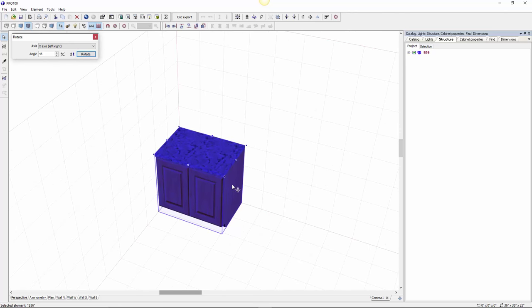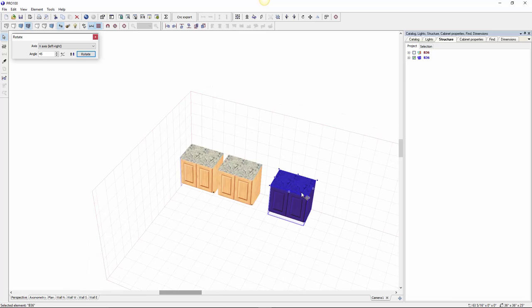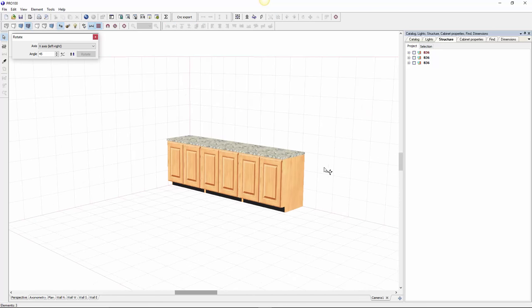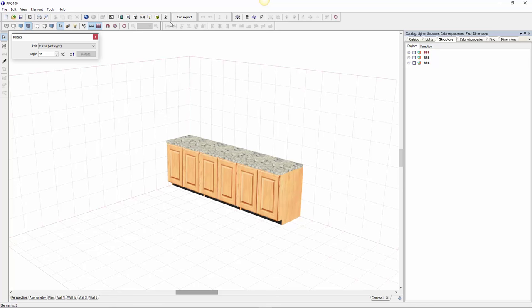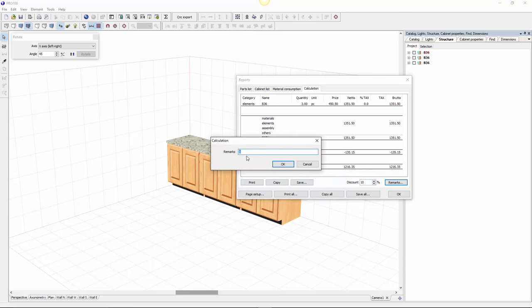Now if I want to see my reports — calculation — this cabinet is $450. I can add this cabinet to my catalog and don't have to make it again. I can also make copies — make more copies. If I want to know the price, go to Reports — there are three pieces on the floor and they cost $1,351.50. I'll give a 10% discount because you're a nice customer, so now you have $1,216.35. I can make some remarks for my reference.